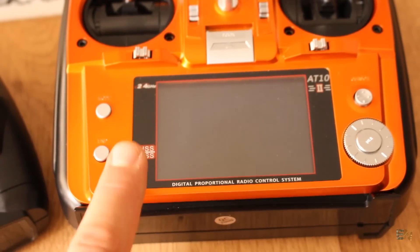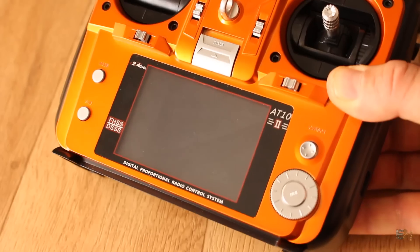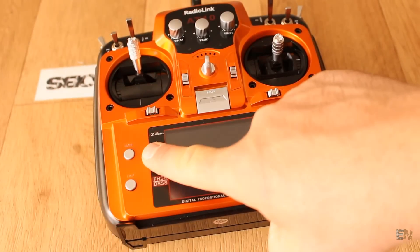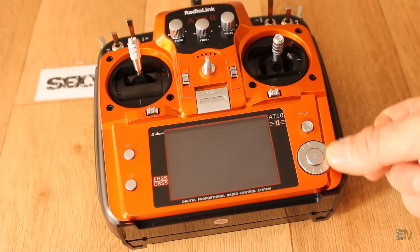The LCD screen has a diagonal of 86 millimeters, 320 by 880 pixels, and it's a full color TFT display. To navigate through the menu we have 2 push buttons on the left side, and a small joystick and a knob with push button on the right of the display.